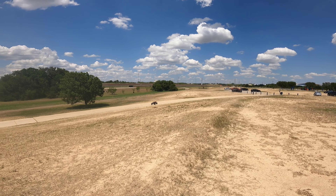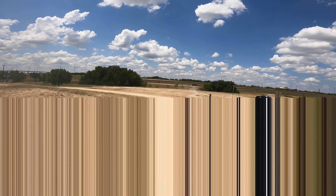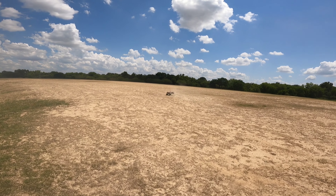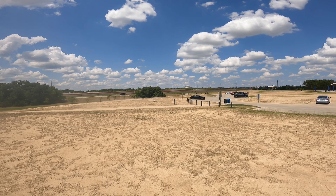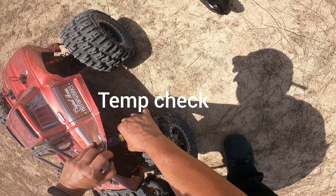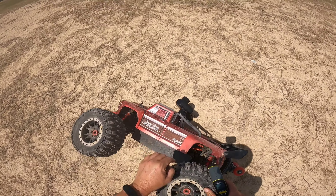Tree right there. Damn, just a little jump session today. Temps are getting up there — looks like about 130, that's acceptable.